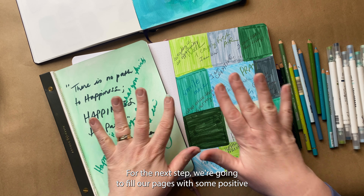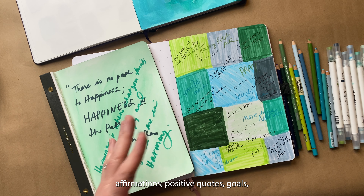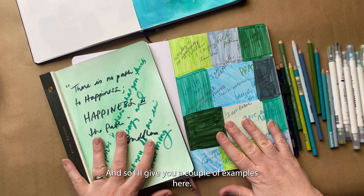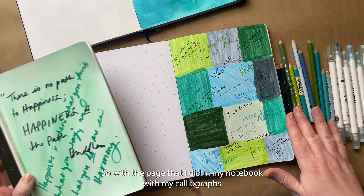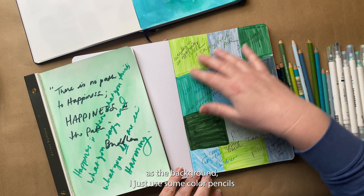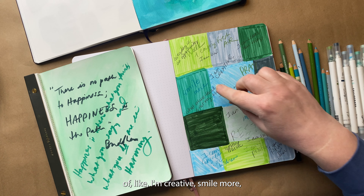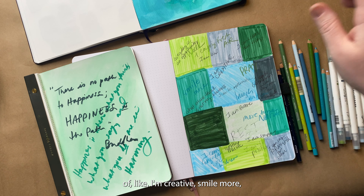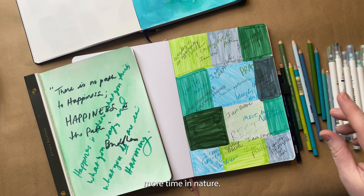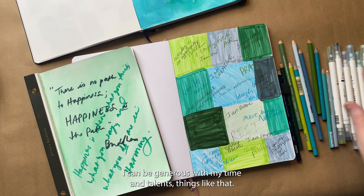For the next step, we're going to fill our pages with some positive affirmations, positive quotes, goals, words that have a lot of meaning to us. So with the page I did in my notebook with my calligraphs as the background, I just used some colored pencils and some pens and wrote down some things — like I'm creative, smile more, walk and enjoy fresh air, rest, more time in nature, I can be generous with my time and talents.